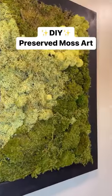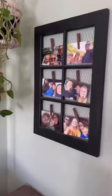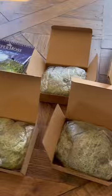My first time making preserved moss art using a picture frame I was going to donate and a hot glue gun. I ordered way too much moss because I didn't know what to expect, cleaned the dust off the frame, and got to work.